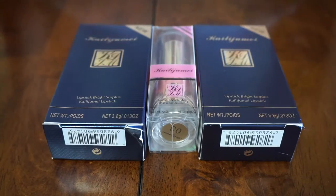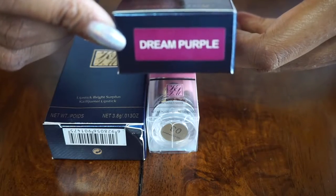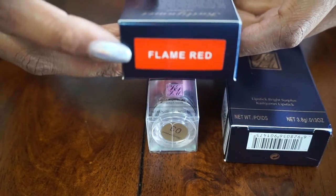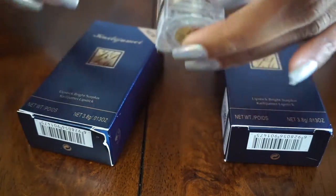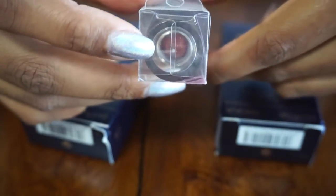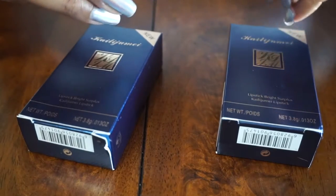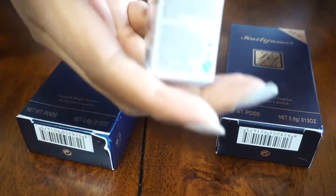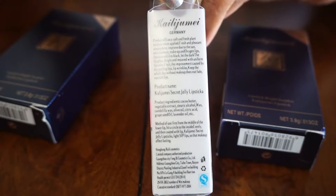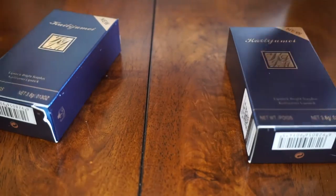So what I got is these three: Dream Purple, which is supposedly a new color; Flame Red, because I mean you've got to try and see if it's really red; and then a third one that's just labeled number three but is supposed to be like an orange. Let's open up this one first. I'll show you the back of the package — it says it's from Germany, even though these came from Hong Kong, so I don't know what that's about.